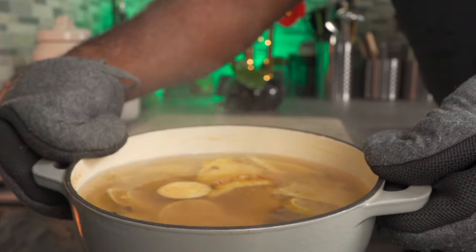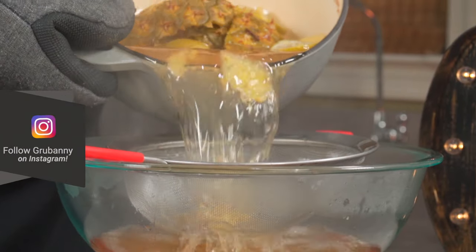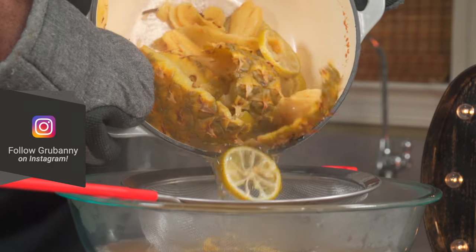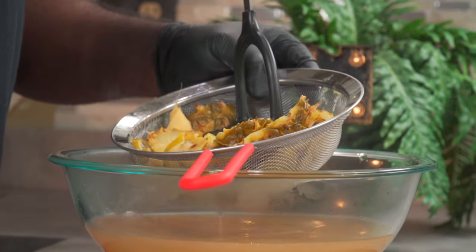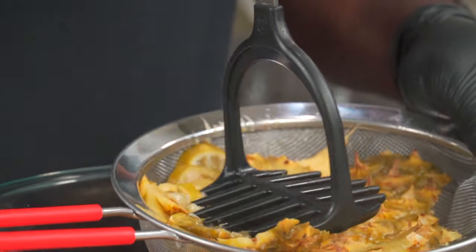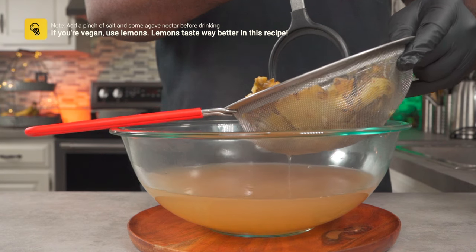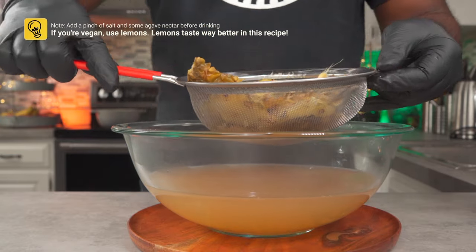Now we're going to have to strain this. Pass it through a strainer or a cheesecloth. Please look up Grubbany on Instagram and follow me there. Finally, squeeze out the remaining juices using a potato masher or a spoon. These scraps can also go into the kitchen appliance I showed you earlier.